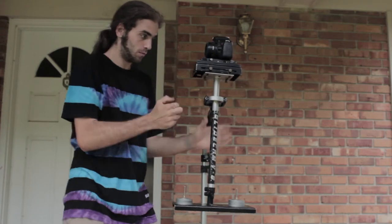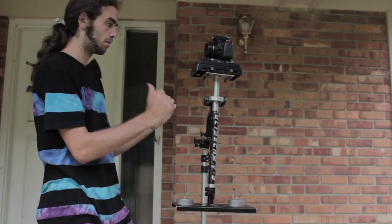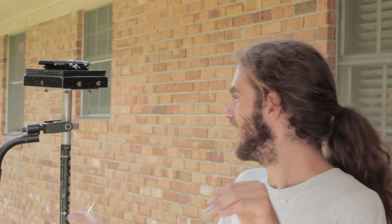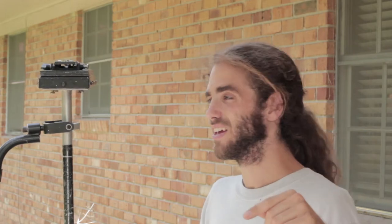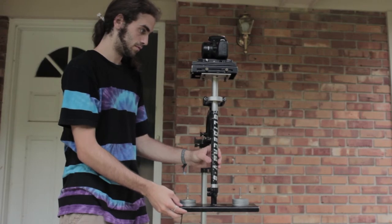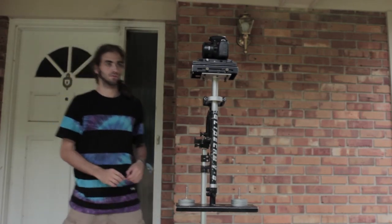If you see it leaning to the side, go to the side hole and turn the allen key to either pull or push the sled in the direction you wish to rebalance it. If the Glidecam is leaning away from you, turn counterclockwise to pull the sled up into the vertical position. If it's leaning back towards you, turn clockwise to push the sled away from you and up into the vertical balanced position. That is the end goal — a perfect balanced vertical position where it stays straight up and down, not tilting left, right, forward, or back.